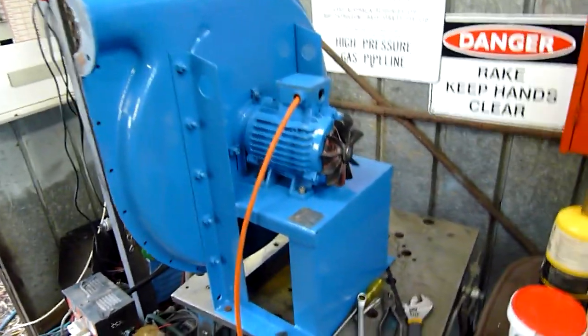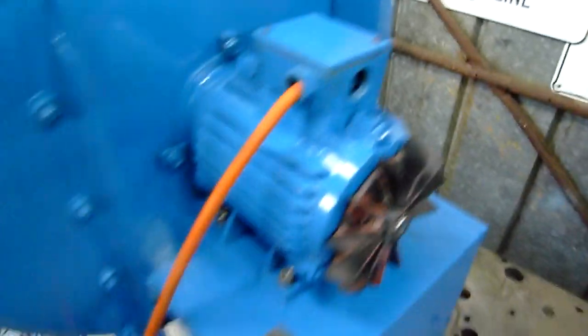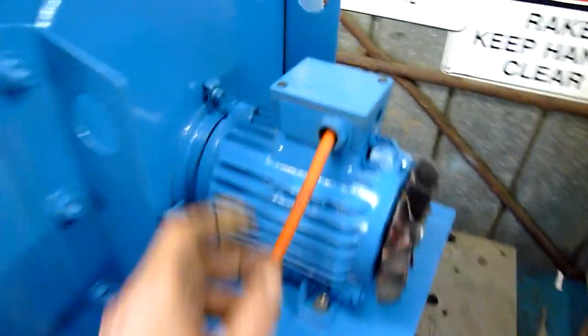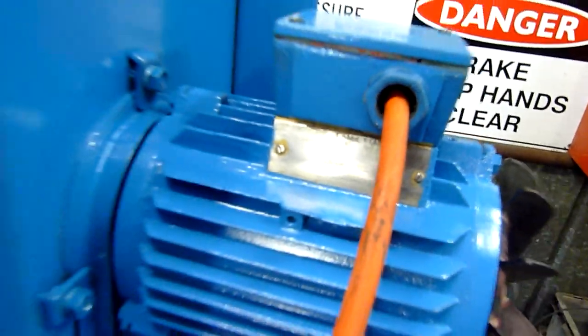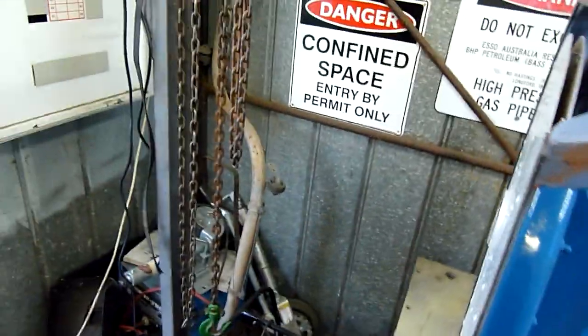The blower is mostly together now and the motors are wired up. I've wired it in 240 volt star — even though it doesn't say so on the nameplate, I believe it can run in 240 star. I have had it running before off the VFD and it did work quite well, but with no load of course. Now it's all together, well apart from the outer housing and the front housing. Let's just see what this thing can do.